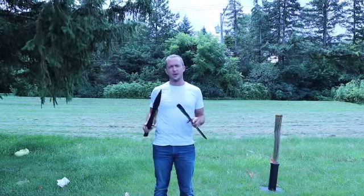We'll take a look at some specs on this blade, up-close looks in and out of the scabbard, and then we'll do some cut testing with it. Let's get to it.